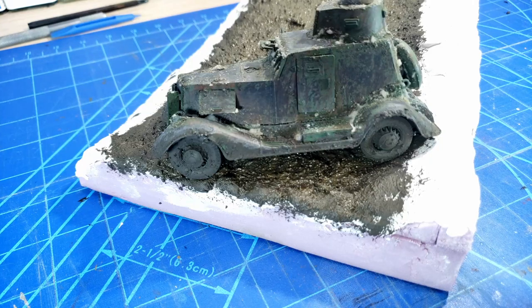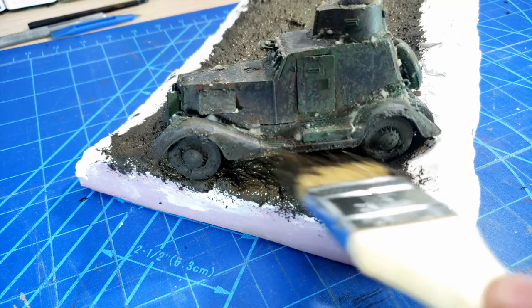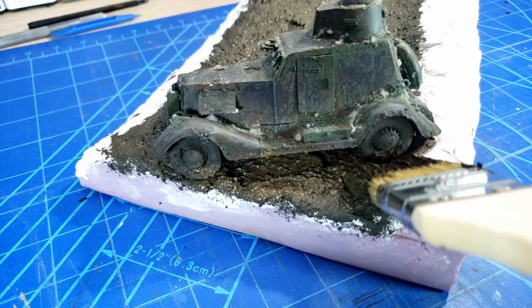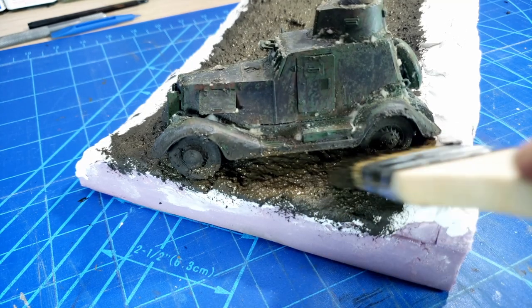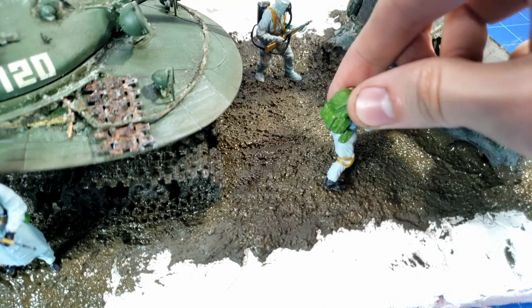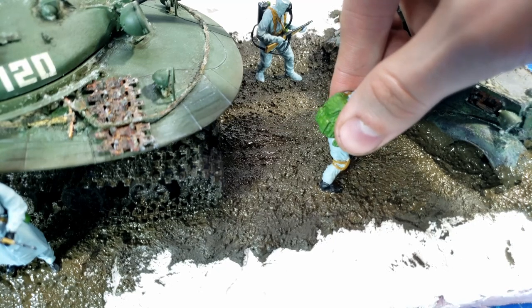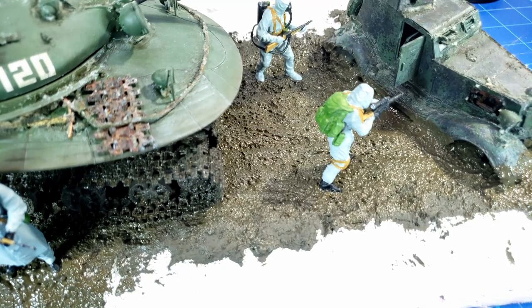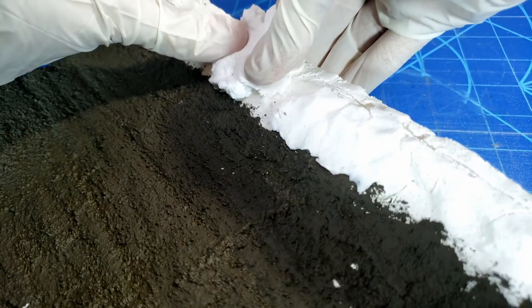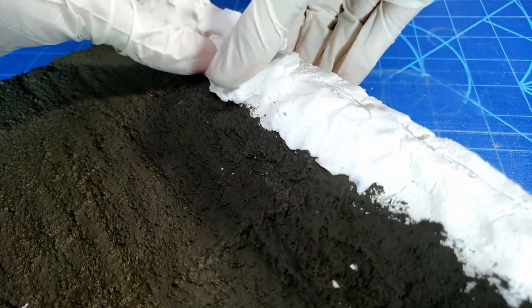Because I wanted the MA-20 to look like it was really crashed and has been abandoned for a while, I dug up and pushed in a lot of mud all around it, making it look like it's sunken in and been pushed into the mud. Then I took the figures and pushed them in, giving them little imprints to mark where they'll be. I ended up pulling them off afterwards so I could do a little bit more work on them.